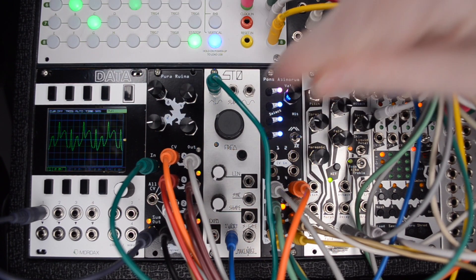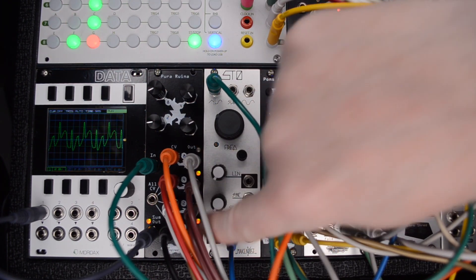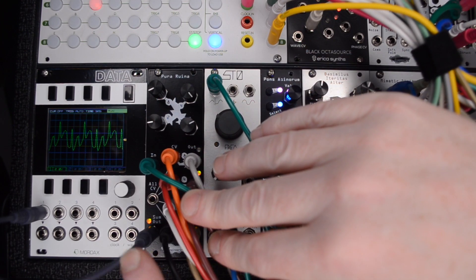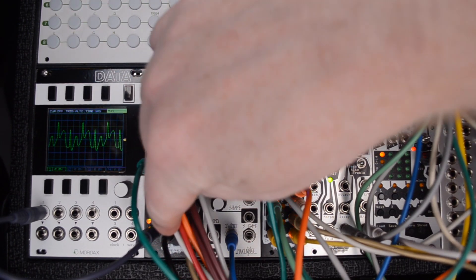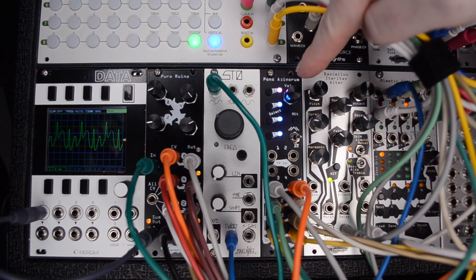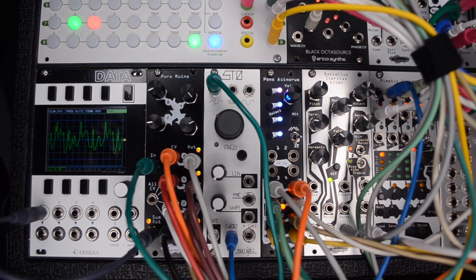Each of these stages has its own output, or you can sum out the signal here. There are individual CV inputs for each stage, too. Here I'm using the Pons Asinorum to add in various CV patterns to each input.